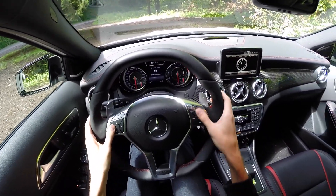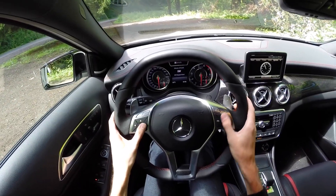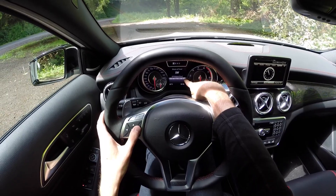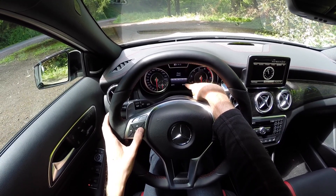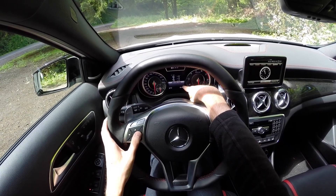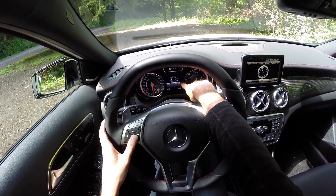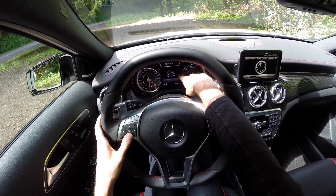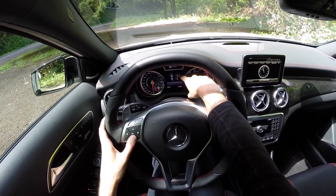On the steering wheel controls you've got your Bluetooth audio controls and voice controls, and you can select through the menu on the front display — choosing between audio, telephone, driver assist, settings, and the AMG menu I really like, which shows your oil temperature, coolant temperature, transmission temperature, current gear, and speed.